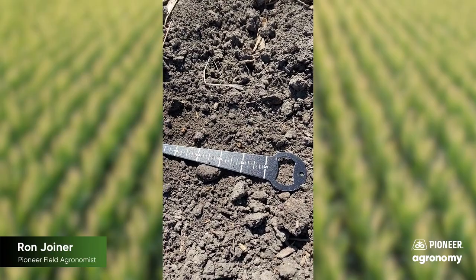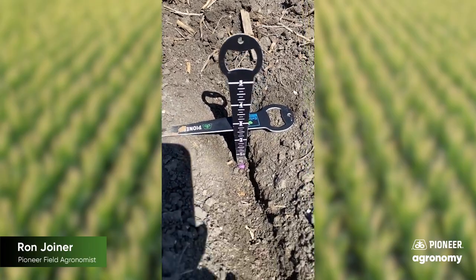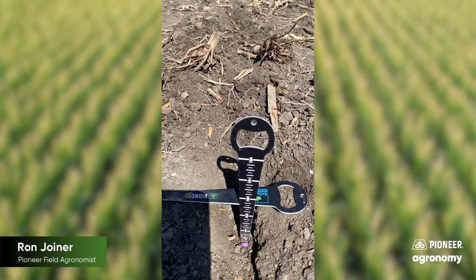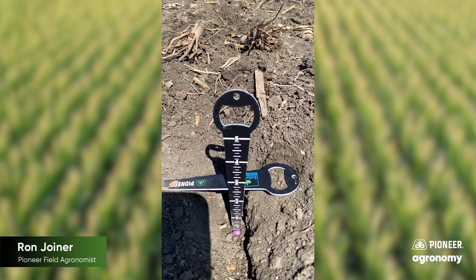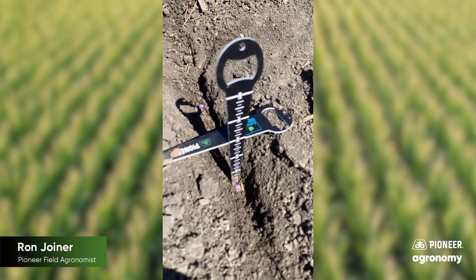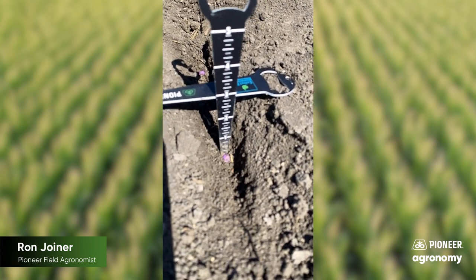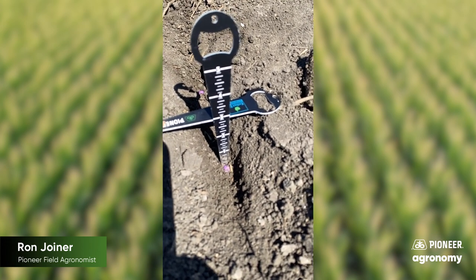So we can look at and gauge what the actual planting depth is right in this area. In this example, I've taken and moved the dirt back away from the sides that was opened by the double disc openers. As I moved that loose soil back away and got down to the trench where the seed is, that's approximately two and a half inches using these Pioneer measuring tools. Notice what happens, however, when you don't move the soil back away — you get a different measurement. It's actually three inches here instead of about two and a half.